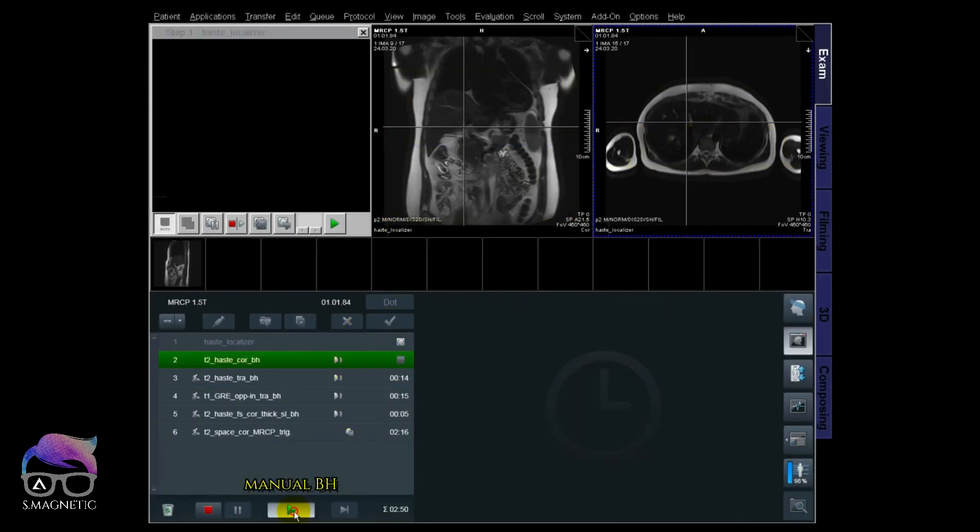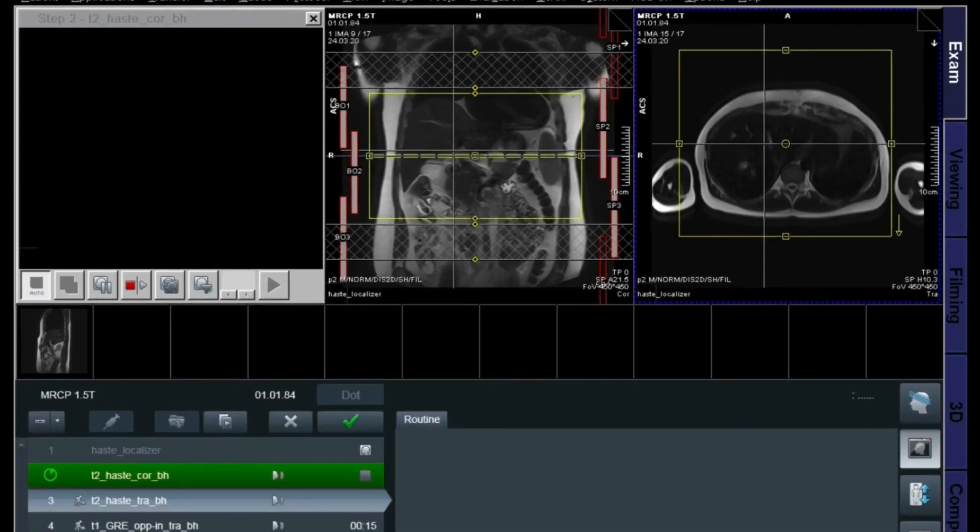I do a manual breath hold because I really recommend it — from my point of view I have more control of the patient, I can talk to them and keep motivating them, compared to an automated voice. In abdominal imaging there are not many breath hold sequences compared to cardiac, so just have that in mind.